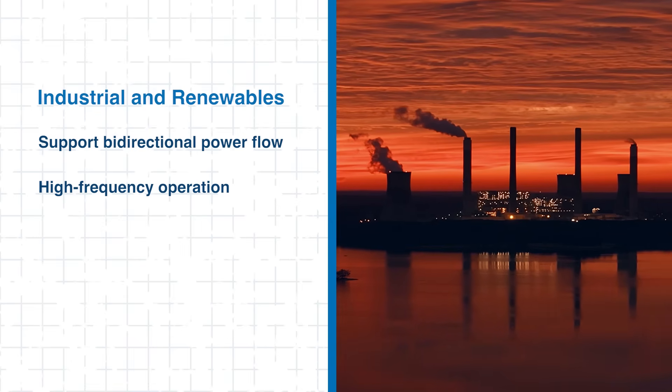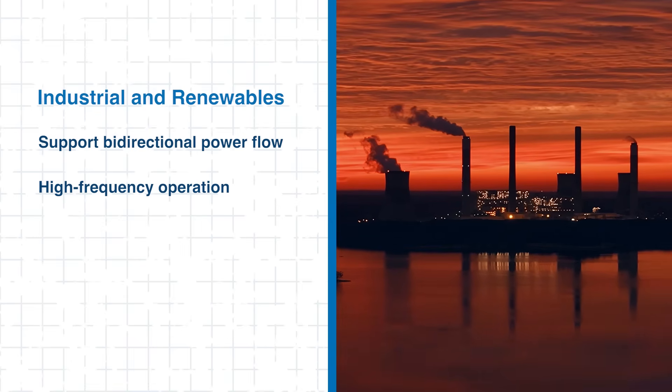That's a key advantage as electrification expands. With their combination of efficiency, compact design, and high reliability, EasyPack CoolSiC Modules help engineers advance performance across automotive, industrial, and renewable energy systems.